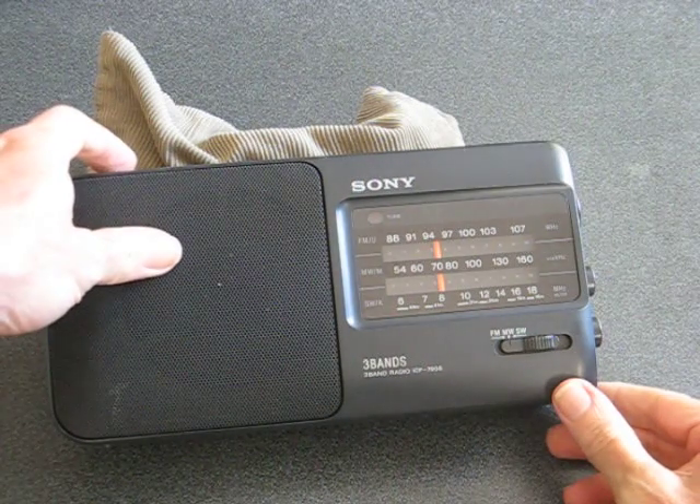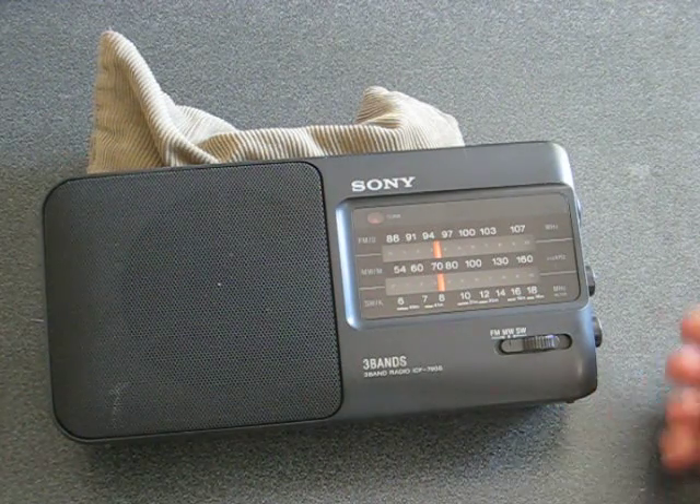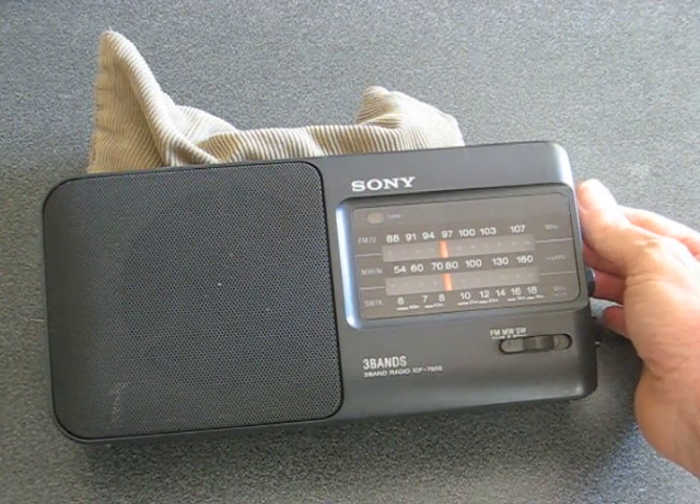Firstly we'll just turn the radio on and you'll hear that it's on a radio station. Then what you want to do is turn it off station so you're not picking up the station at all.